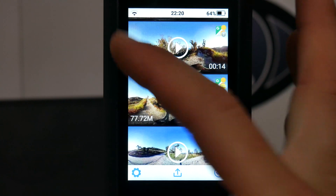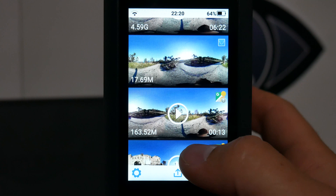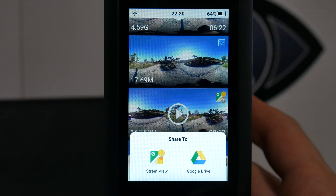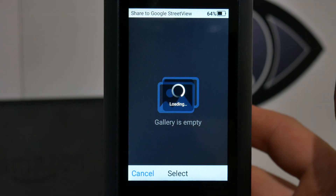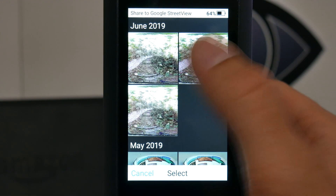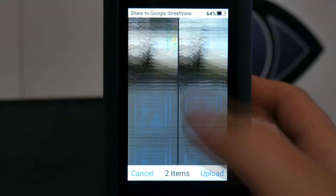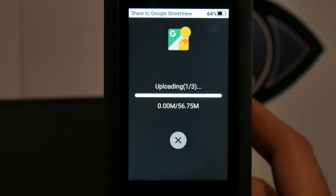It is also possible to upload single photos in the same way, or to select multiple photos to upload to Google Street View. To select more photos, from the gallery tap on the upload icon at the bottom center and select Google Street View. Then select the photos. If you have already uploaded a photo, it will have the Google Street View logo with a green checkmark. After selecting the photos, tap upload at the bottom right.